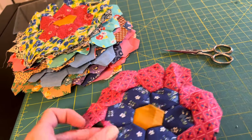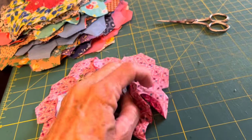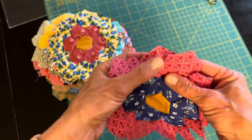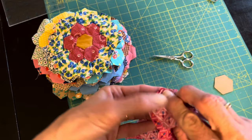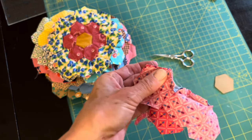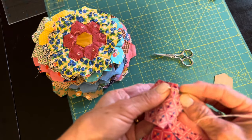I did two rows of hexagons around that center mustard hexagon, and after sewing one side I had to do those in-between rows. Right here I'm going to put the right sides together, and then I begin where I ended. I had to leave a quarter-inch seam in all of the corners of these hexagons.